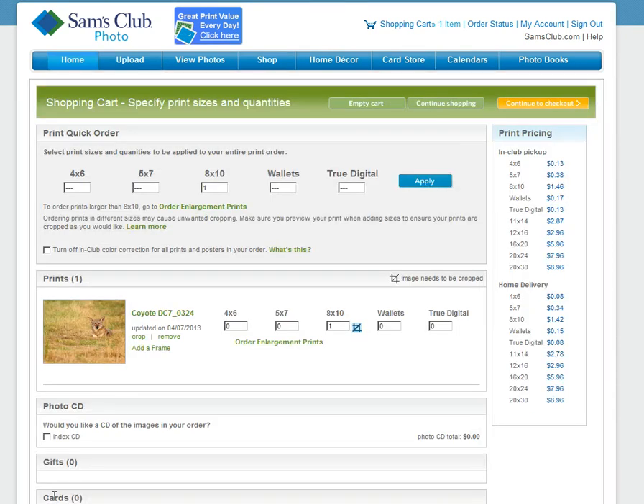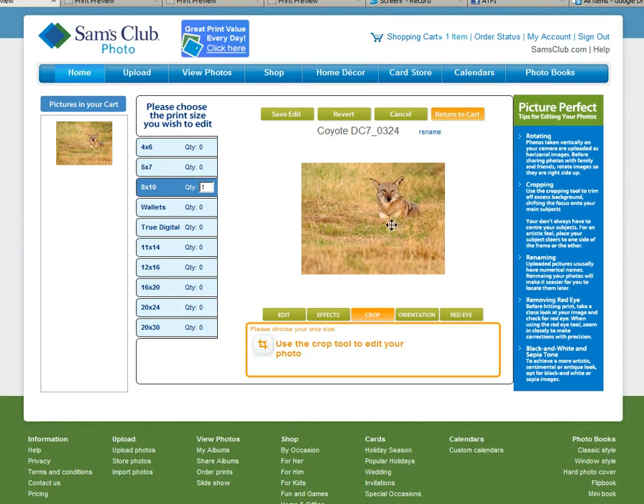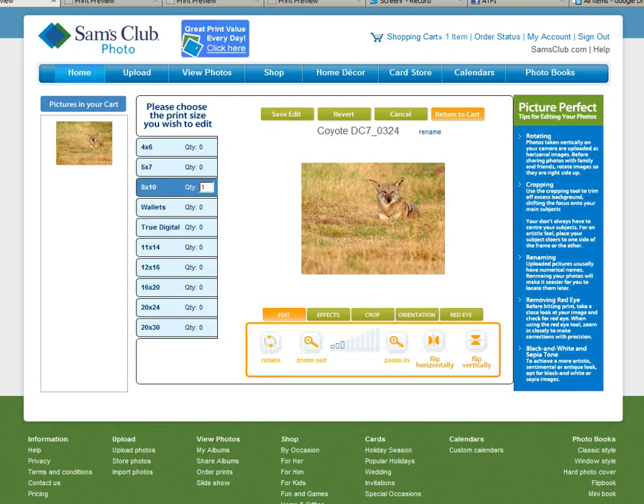As I prepare to order this picture of the coyote, we're in the order box and we see that the 8x10 has a blue mark on it, which means it needs to be cropped. As you edit your cart, you're able to crop the image, save, and edit.